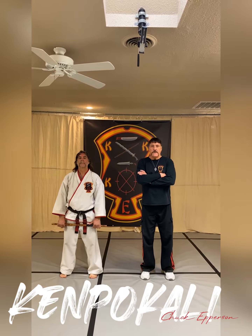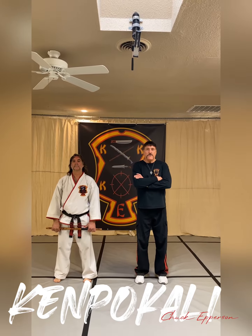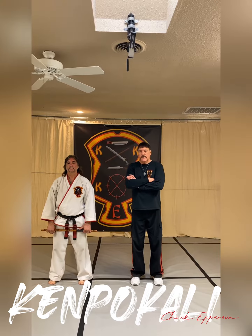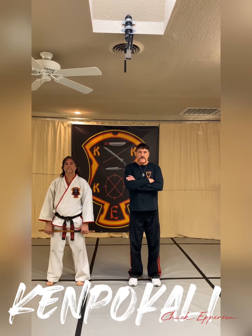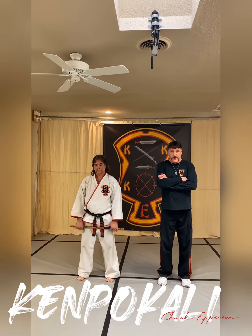Hey everybody, it's Chuck and Bruce Epperson here at Chuck Epperson Kenpo Kali. Continuing our series of the Hu-Bud drill, mixing in the Panantukan and boxing with destructions in the Kenpo Kali Master Key Technique of Thrusting Salute. Today we're going to be doing the Hu-Bud where only one person has a weapon.